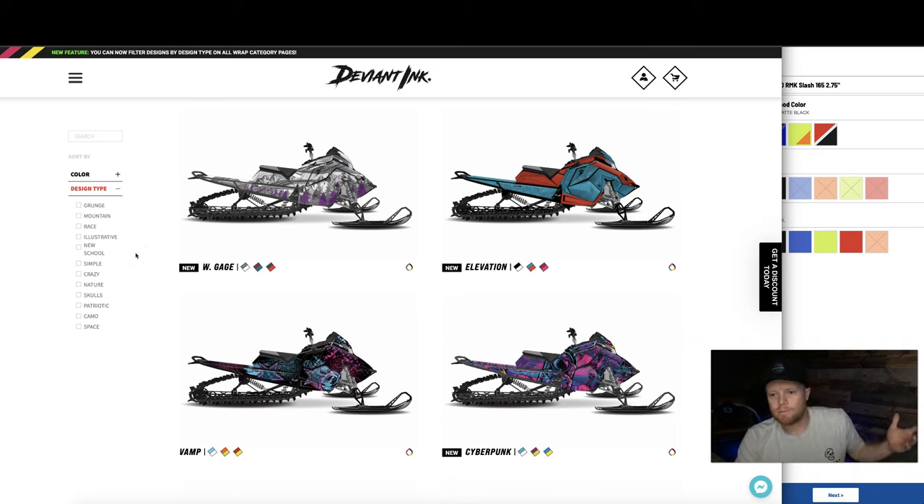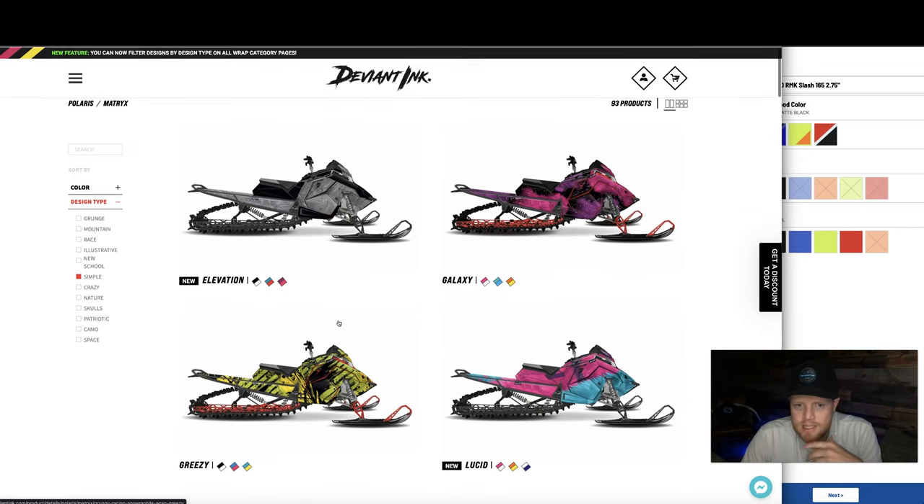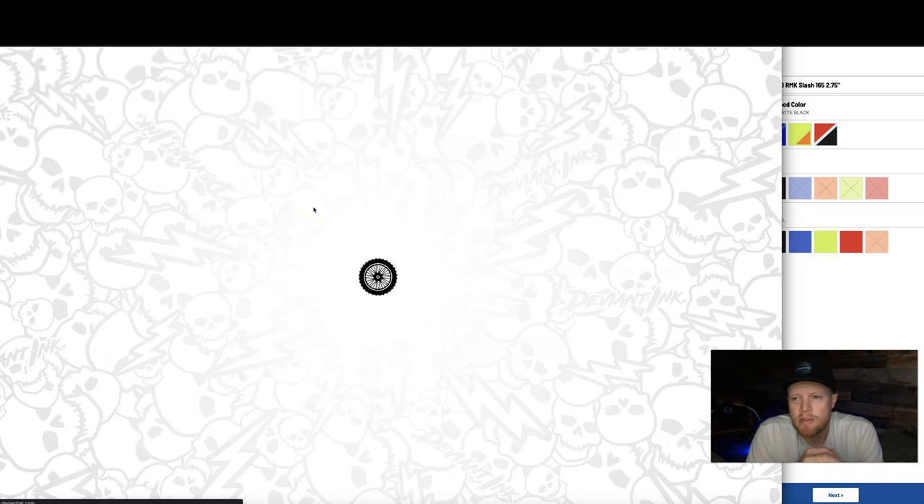Where do you start with so many designs? We've put filter categories here to make it a little easier and quicker to find the designs you want to dial in. I'm a simple type of guy, so I'll click simple to see those designs, scroll around, and I'm going to stick with the elevation design and click on that.